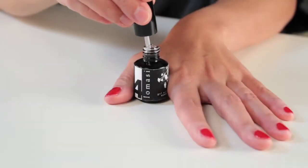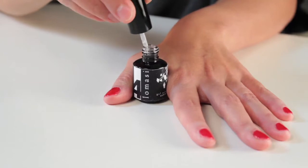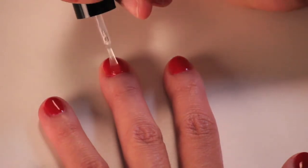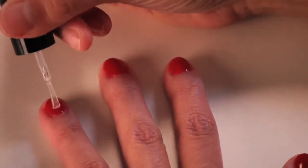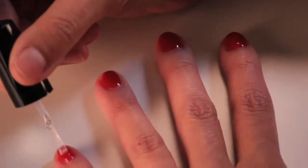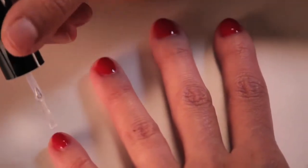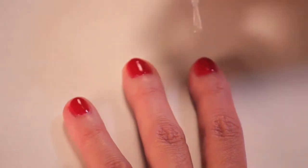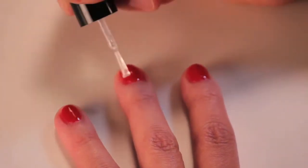Go ahead and grab bottle number four and release the excess in the same manner as you've done before. You're going to go ahead and put a stripe down the middle of your four fingers first, then come back and just even out the product over the surface of the nail.